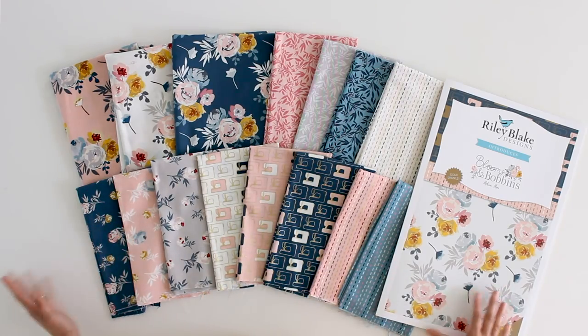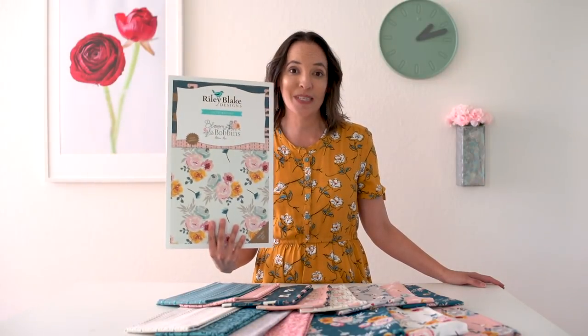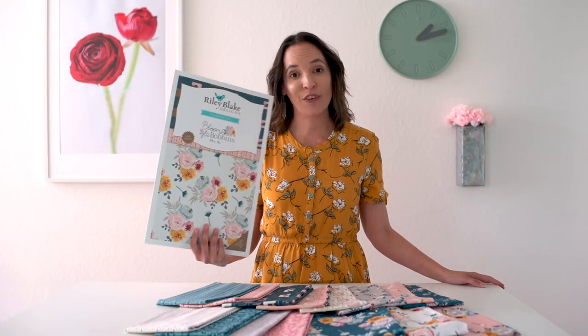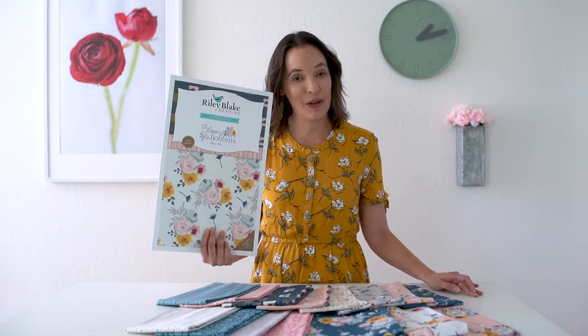Hey y'all, Melissa here with you today and I am so excited to share with you my first full fabric collection with Riley Blake Designs. This collection is called Blooms and Bobbins and there are 15 different fabrics and colorways in here and I am super excited to play with all of them.